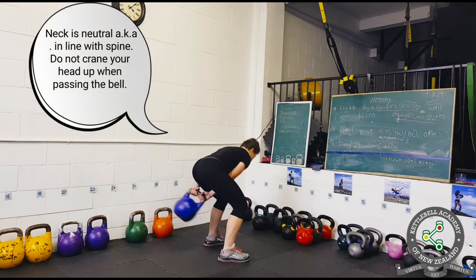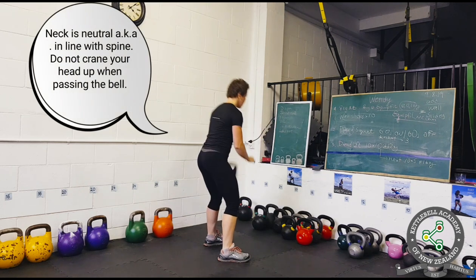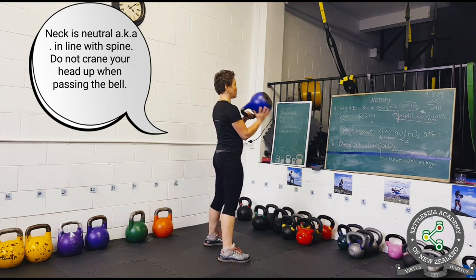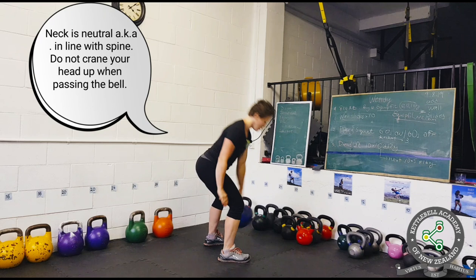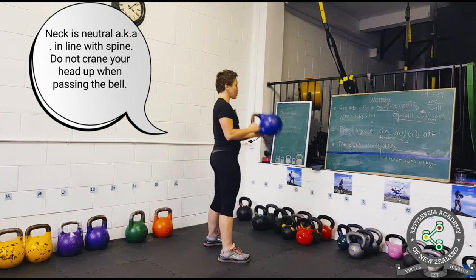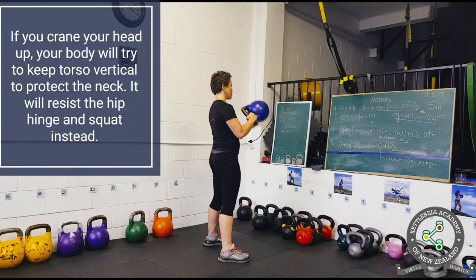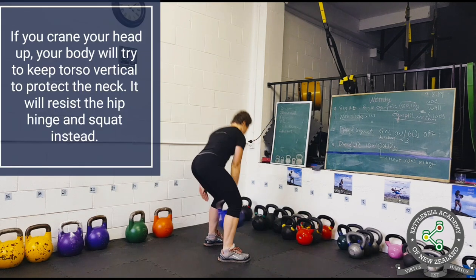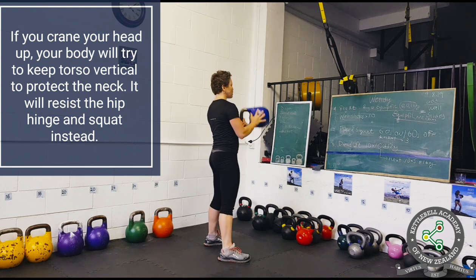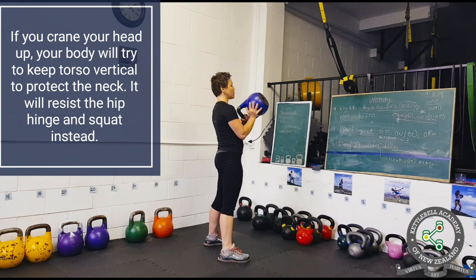Similar to kettlebell swings and deadlifts, we keep our neck neutral or in line with the spine. We avoid craning our head up when passing the bell. If you crane your head up at the bottom of the swing, your body will resist the hinge and go into a squat instead in order to protect your neck.